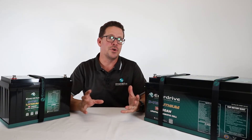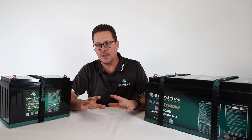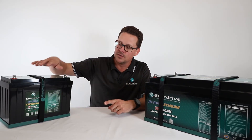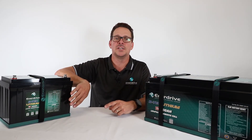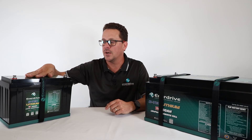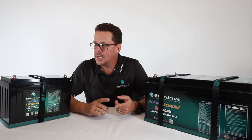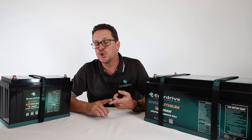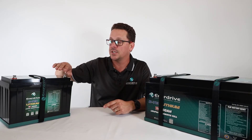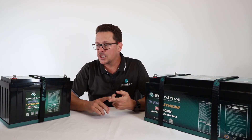A common question is how to store lithium batteries. There are two main approaches. The key thing to remember is that what kills a lithium cell is being left in a discharged state, so always ensure adequate state of charge. One option is to leave the battery on charge, but make sure you are using a dedicated lithium charger with the correctly set float voltages according to the battery specification.